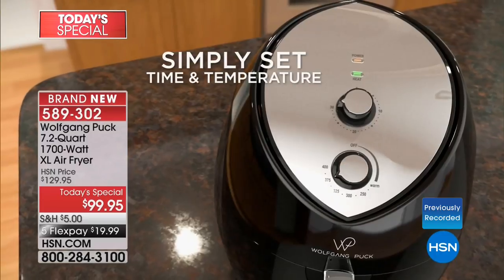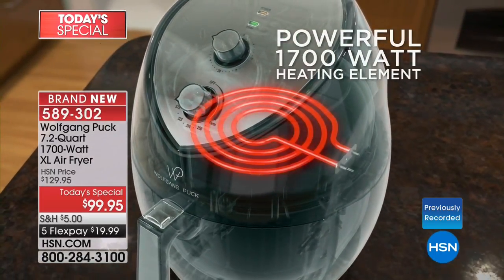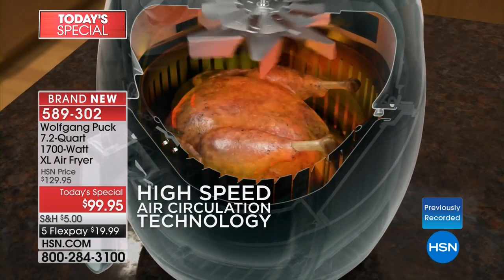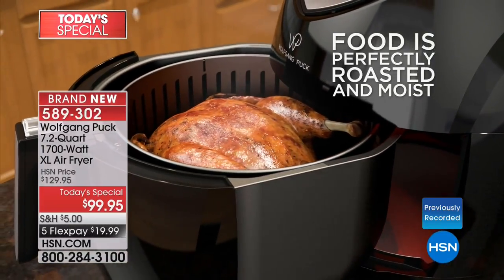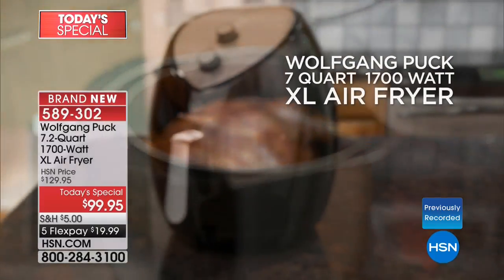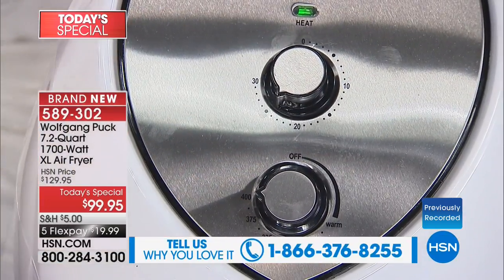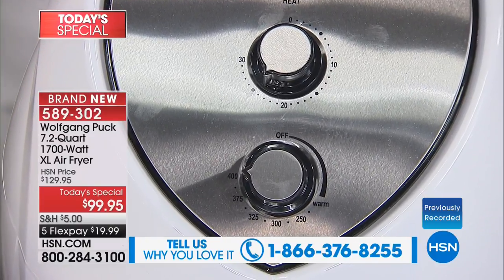It's nonstick, easy to hand wash and clean. You set the temperature and go about your merry way — you don't have to stand over the stove. The price — air fryers are expensive, search around and you'll see. Wolfgang makes the best dials, so easy to use. No manual needed, just turn the dials — one for temperature, one for the timer.